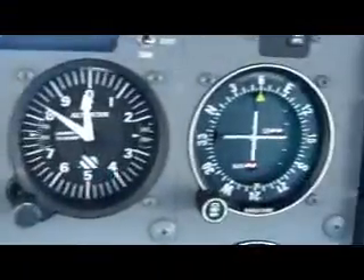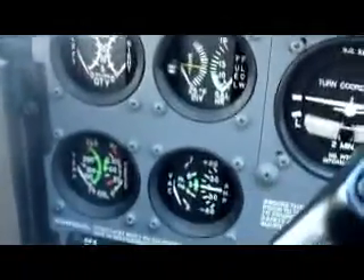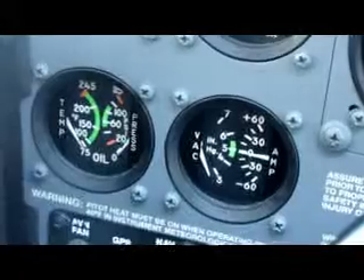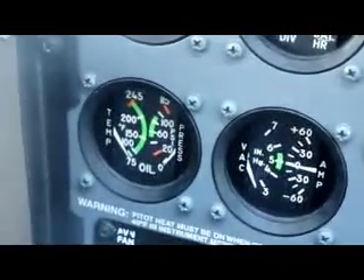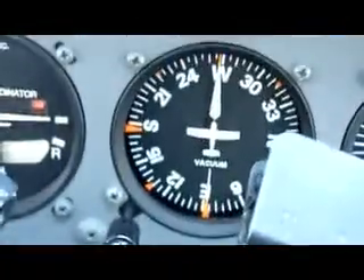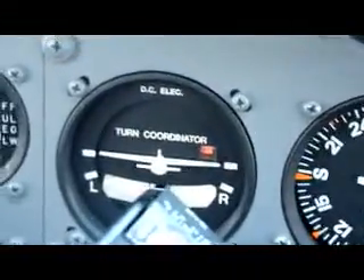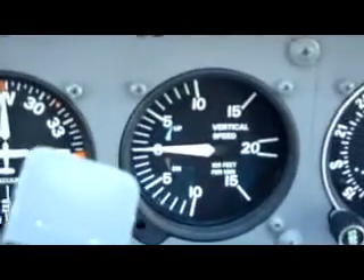This is the voltmeter, the airspeed indicator, attitude indicator, altimeter, the VOR on standby, our fuel flow showing the fuel tank, the ammeter showing amperage, vacuum, oil temp pressure, and oil temperature.